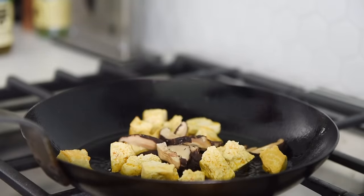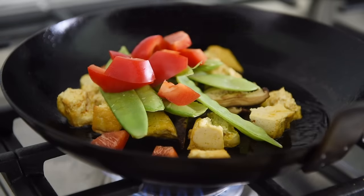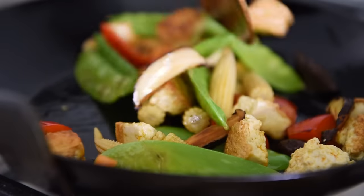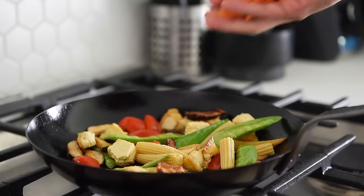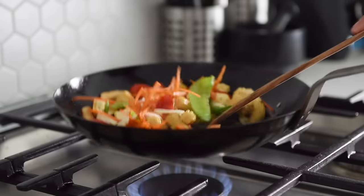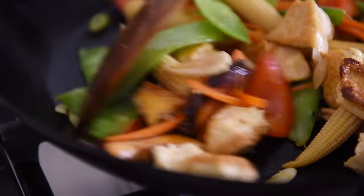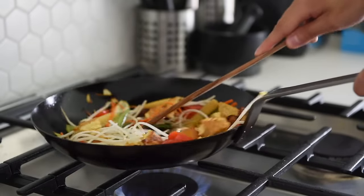Add the shiitake mushrooms, snow peas, red bell pepper, and about 60 grams of baby corn. Sauté for another three to four minutes. Then add the carrots, thinly sliced garlic, and the white parts from the green onion. Sauté for another couple of minutes. Add about 60 grams of bean sprouts and sauté for about a minute.